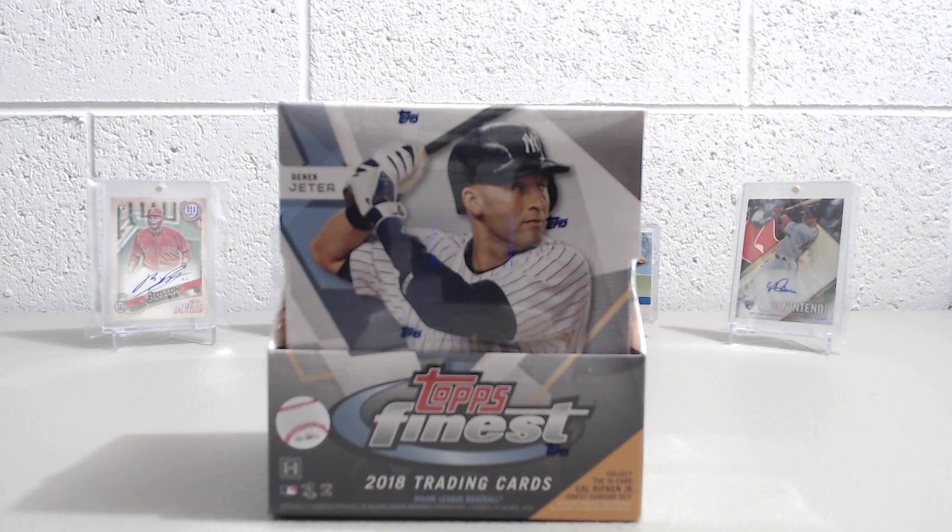Tier 1 was a big release, and then before that was Bowman. So there's been a little bit of a drought in the baseball card releases. But this is one we look forward to every year — Topps Finest.